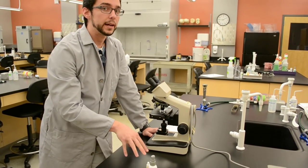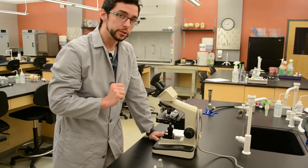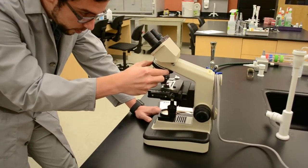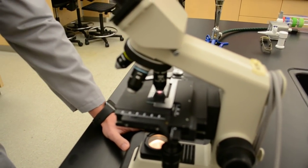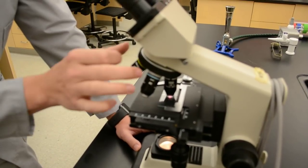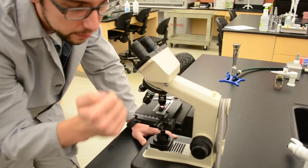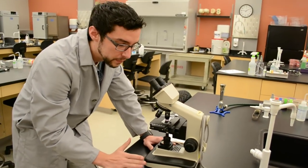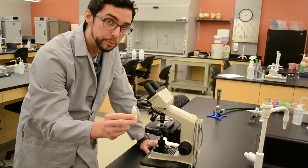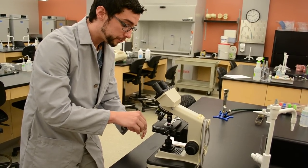Now, since we are working with bacteria, some are super tiny and you will have to go all the way up to your 100x oil immersion. Just like before, the 100x does not collide with your slide — do not drop your stage or you will lose focus and have to start over. When you switch to the 100x, you will notice your image is nowhere near as clear, and when you try to find focus it stays blurry. That is because the 100x is your oil immersion lens, which requires oil to be present to help further focus the light.